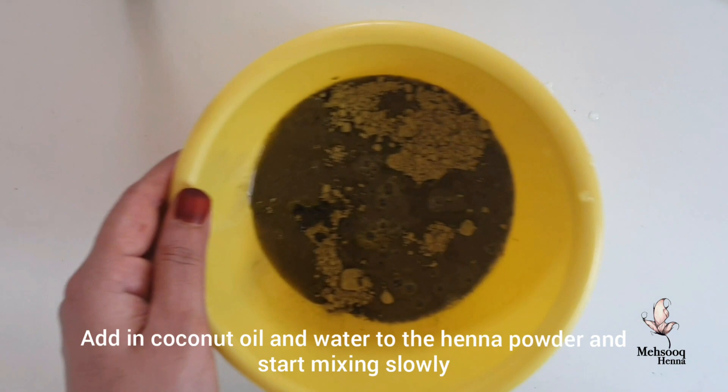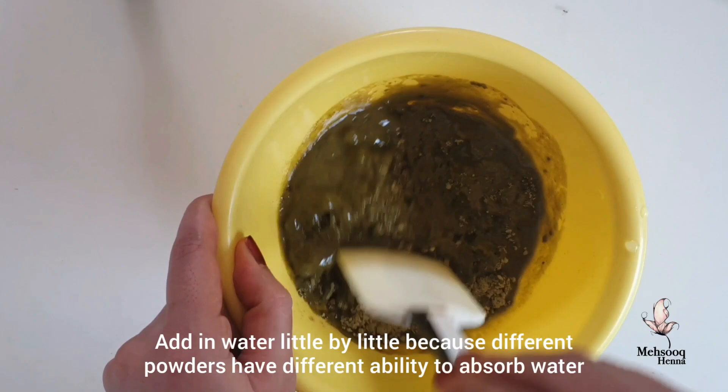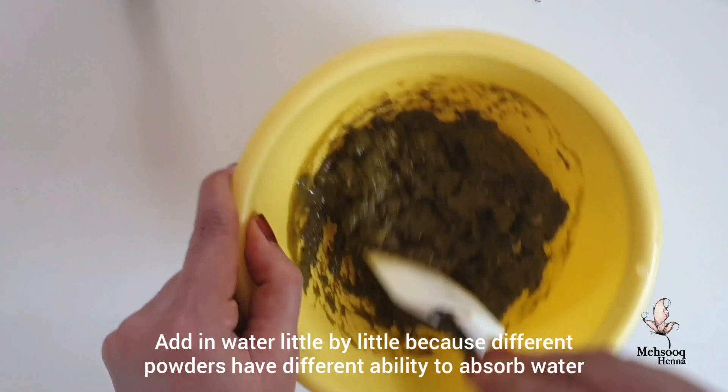Now if you are a beginner, you can do a new product test. As you can see, you can add a little bit of henna powder. It's not necessary to add too much of a new product.